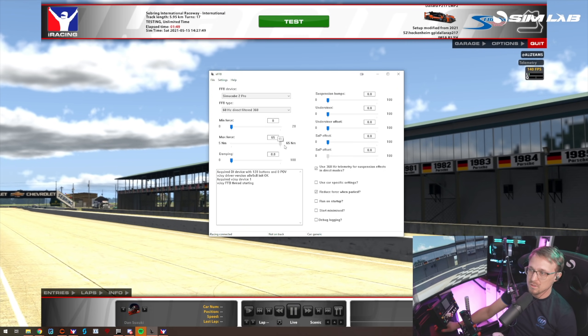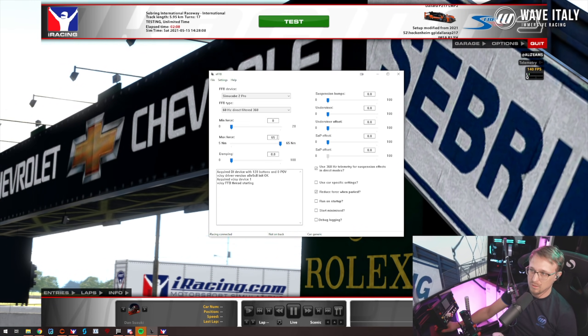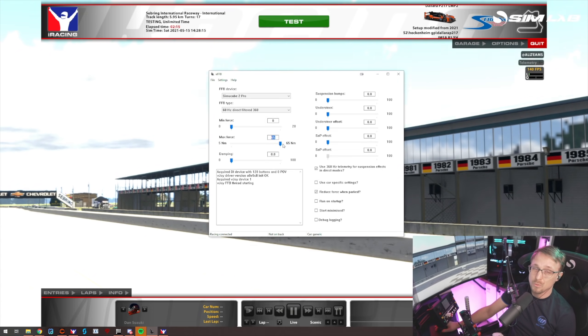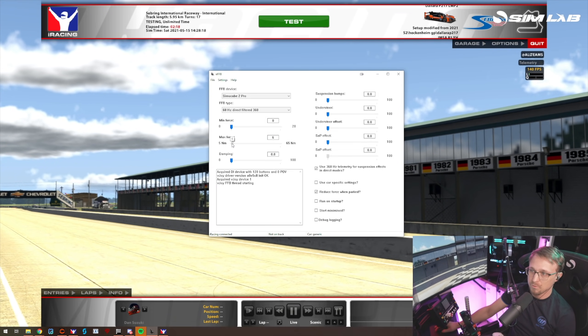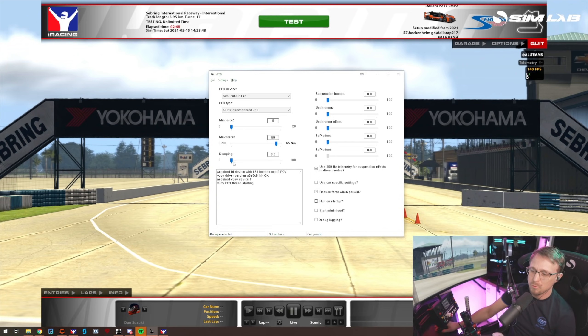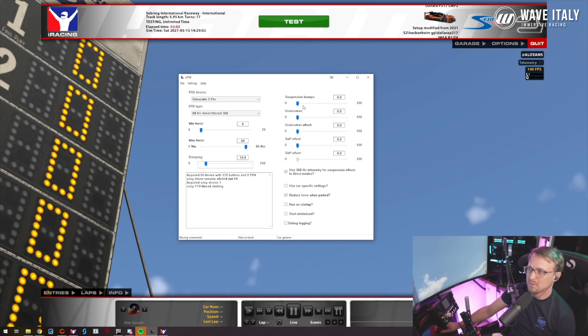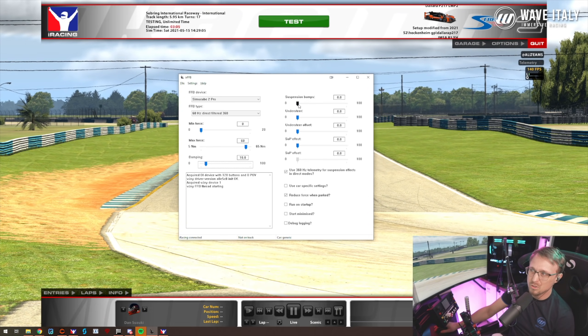Let's go back to the IRFFB settings. Minimum force — I don't use it, but it's useful for non-direct drive wheels. Maximum force is the force feedback slider. Keep in mind more Newton meters means less force feedback — it means your wheel outputs 100% force feedback at that torque level on the steering rack. Damping is useful if the steering feels too notchy — I typically have it around 10%. Then you have the effects that IRFFB generates: suspension bumps helps you feel the road better.